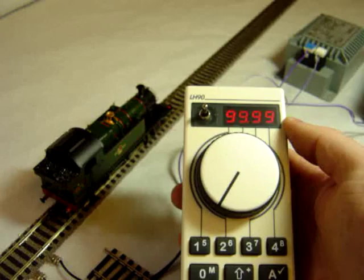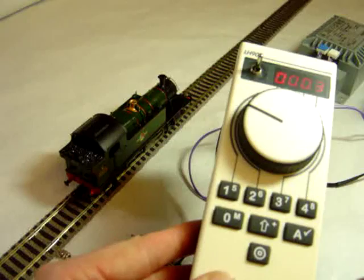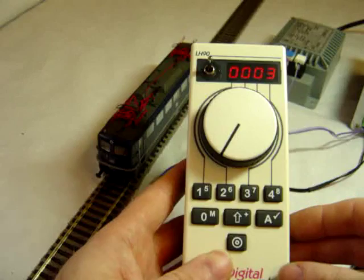The LH-90 handset has an emergency stop. So we can set something going, and if you think you're going to have a problem, you can hit the emergency stop and it will cut track power. Just press it again and it will resume.